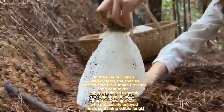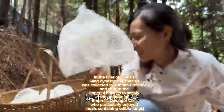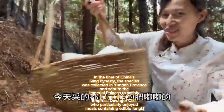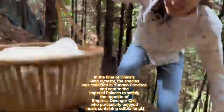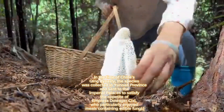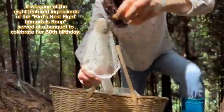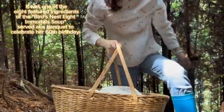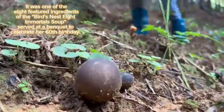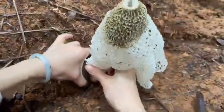In the time of China's Qing dynasty, the species was collected in Yan'an province and sent to the imperial palace to satisfy the appetite of Empress Dowager Cixi, who particularly enjoyed meals containing edible fungi. It was one of the eight featured ingredients of the bird's nest eight immortals soup, served at a banquet to celebrate her 60th birthday.